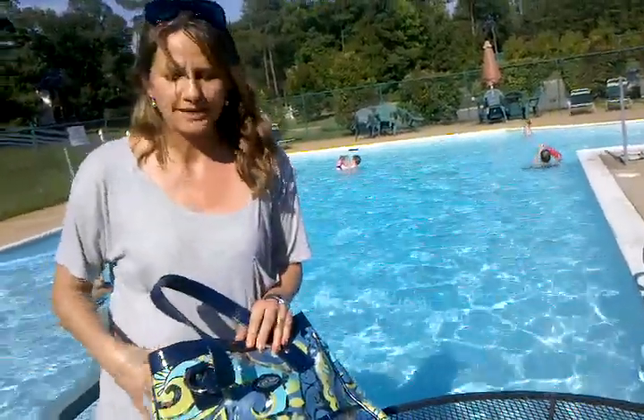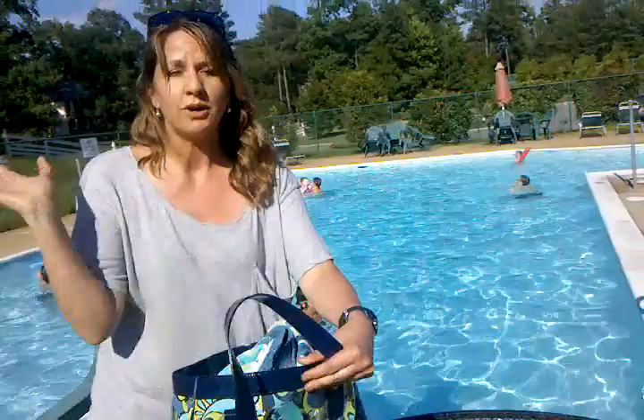First of all, get a pool bag that you can wipe out. Don't use anything fabric or straw. They look cute, but this is way cuter, and you can just wipe it out. It's done.